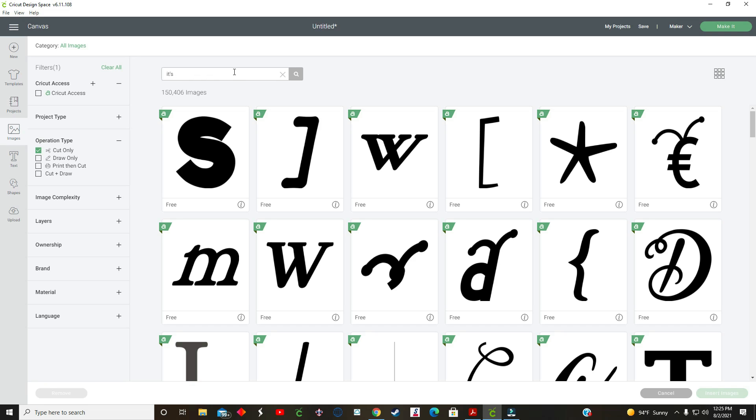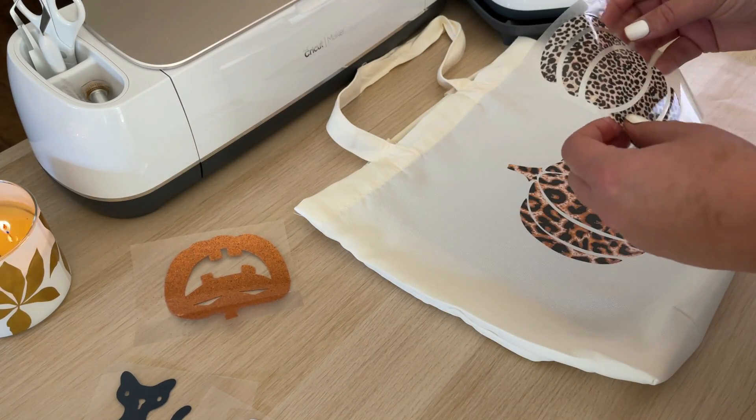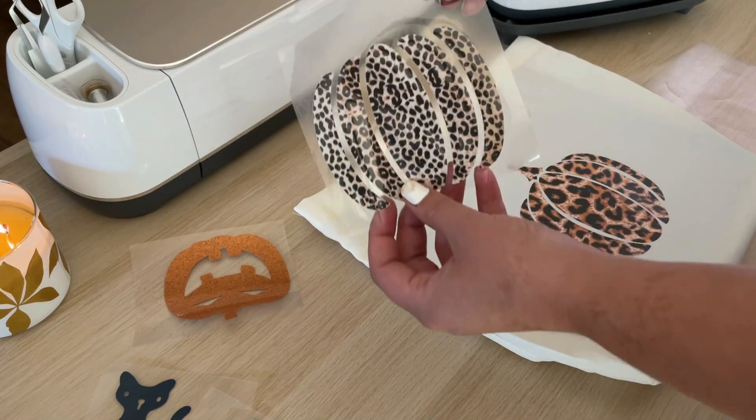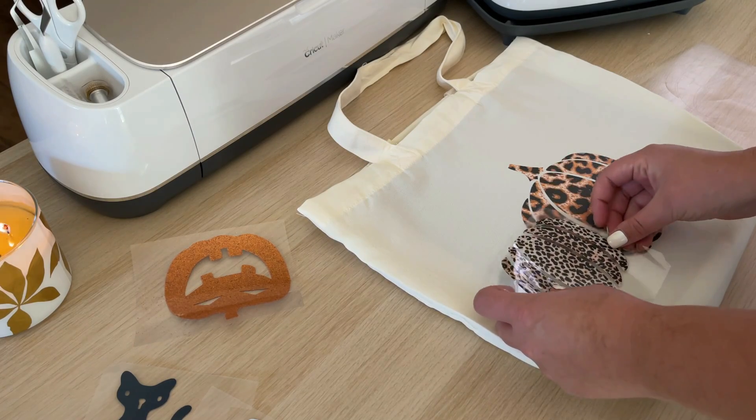Hey guys, for this project I will be making a tote bag for fall using heat transfer vinyl and my Cricut machine. TechWrapCraft sent me these awesome rolls of animal print HTV to try out as well as some glitter HTV, so that is what I'll be using in today's tutorial along with these other supplies.